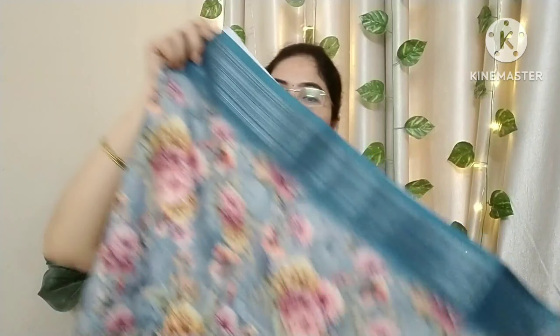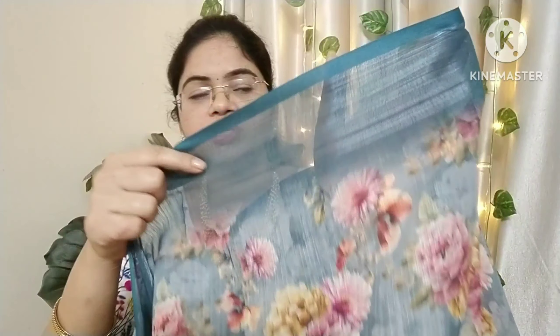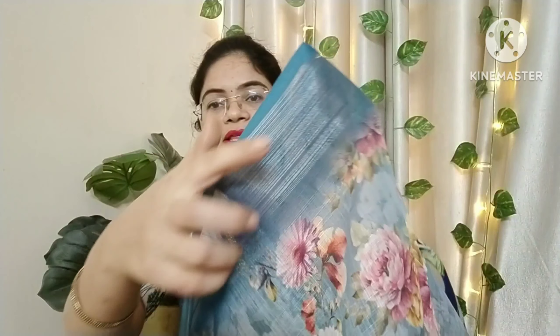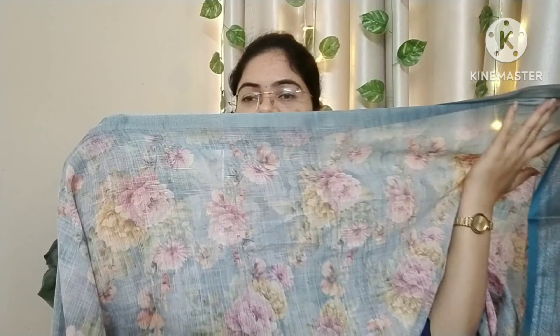The sari also has a floral print with a nice color combination. It comes with a floral print and a raisin color. It also has a line and shirt-style design in the same color. The sari also has a back side design.